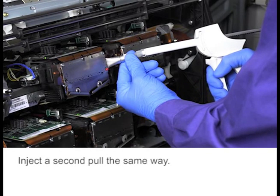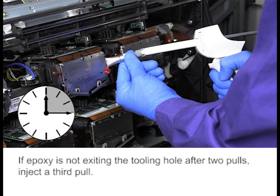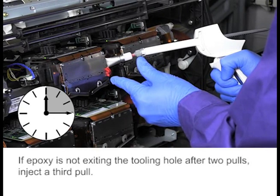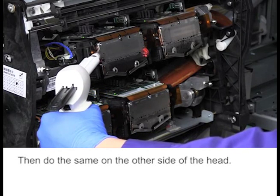Squeeze the handle a full pull and hold for 15 seconds. Inject a second pull the same way. If epoxy is not exiting the tooling hole after two pulls, inject a third pull. Then do the same on the other side of the head.